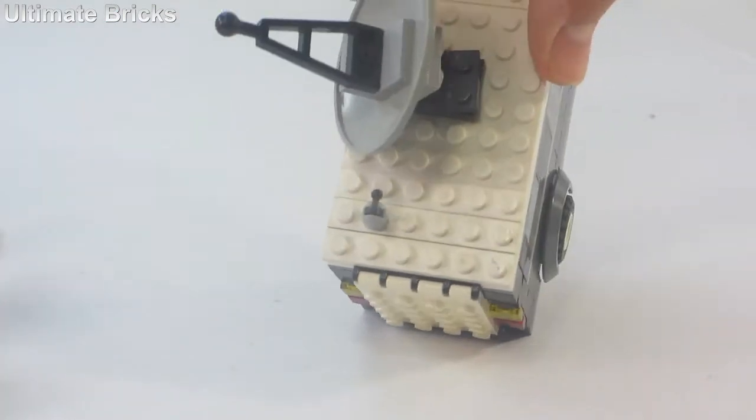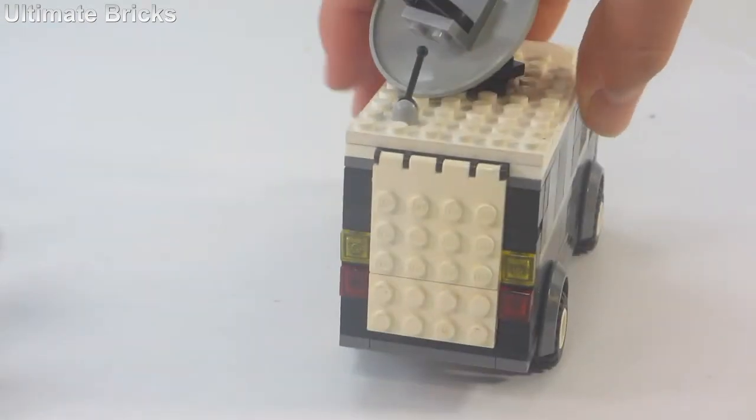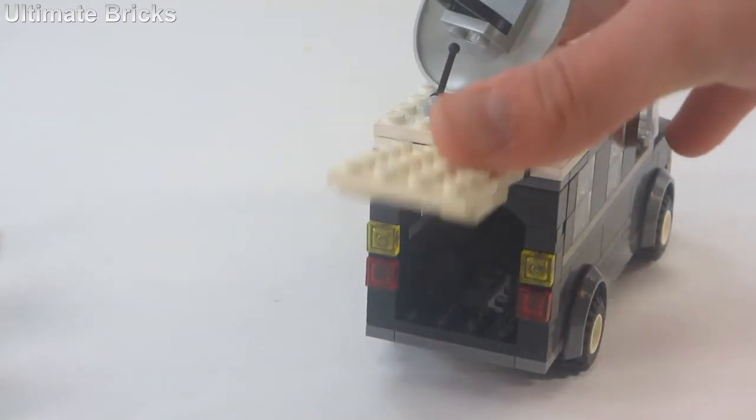The antenna is positioned right there so it does not even hit the radar dish when it swivels. And if you open up the back you can see all the space inside where everything fits in.